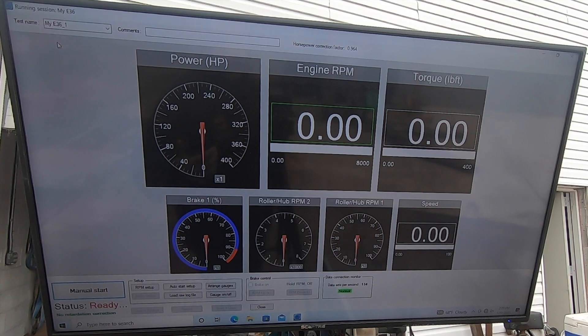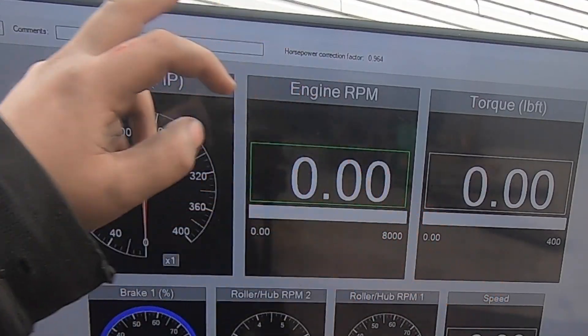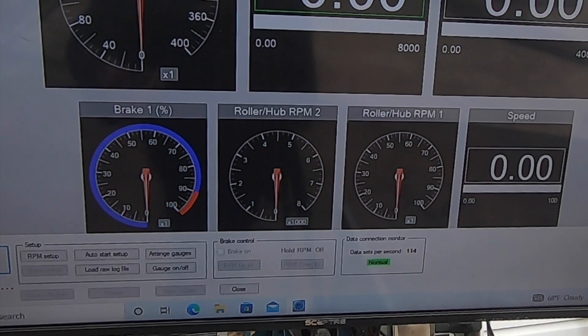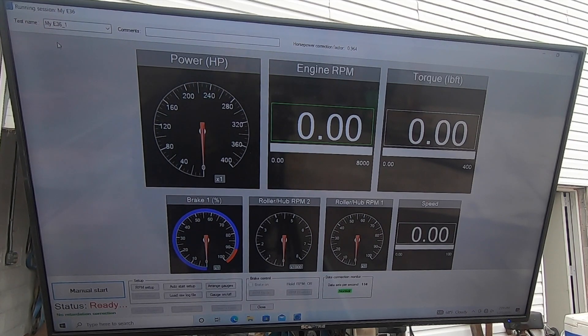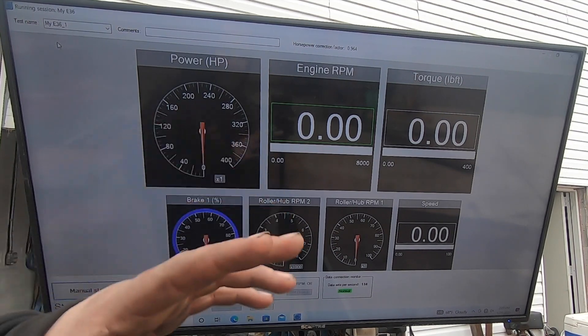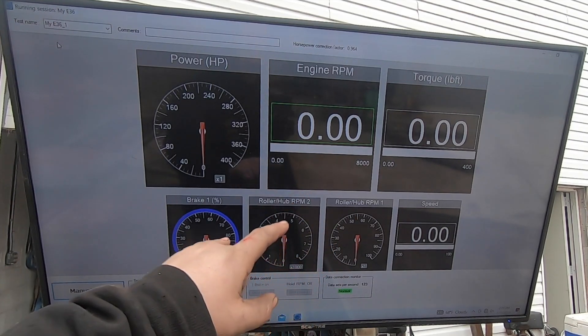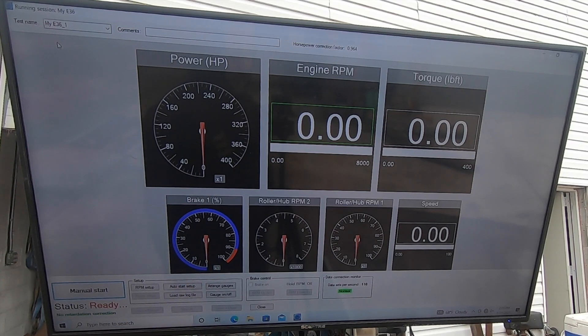On the actual dyno screen you've got engine RPM, torque, and power, and then brake percentage is how much percentage I'm giving to the eddy brake. This eddy brake is not very powerful — it probably absorbs 150 horsepower max, and that's for short durations; it'll get hot if you hold it. For around-town tuning it only takes 40–50 horsepower to drive your car to work every day, so I can get a really nice drivable street tune using this little eddy brake. The roller and hub RPM readings actually display engine RPM when I'm using the external tachometer pickup.